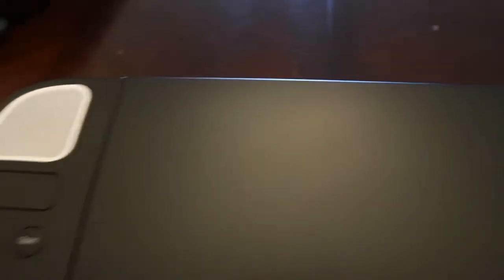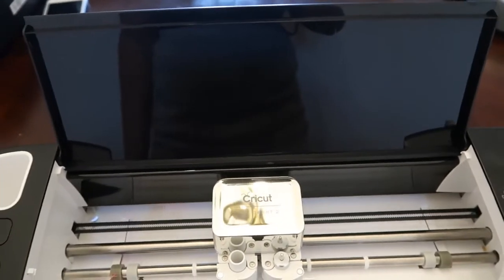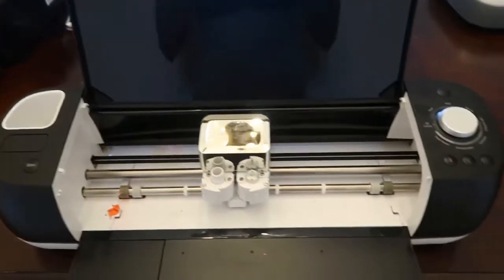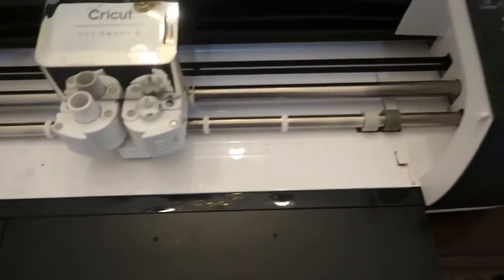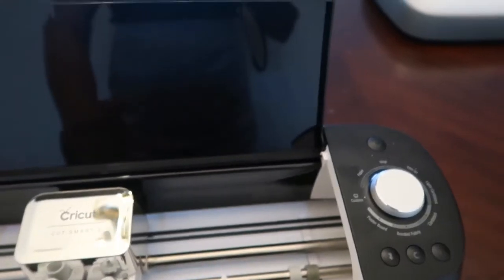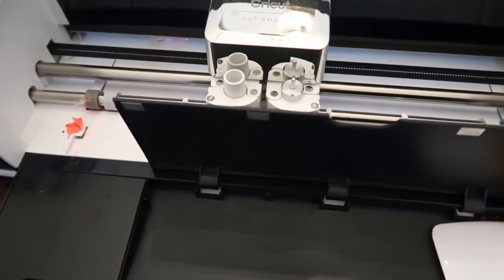So I'm going to open it right here. This is how it looks on the inside. It has a compartment right here where you can store some stuff.